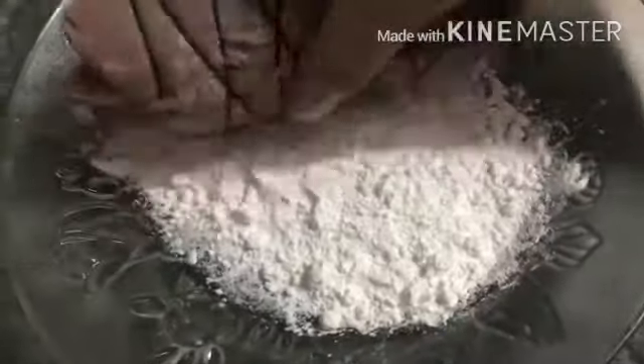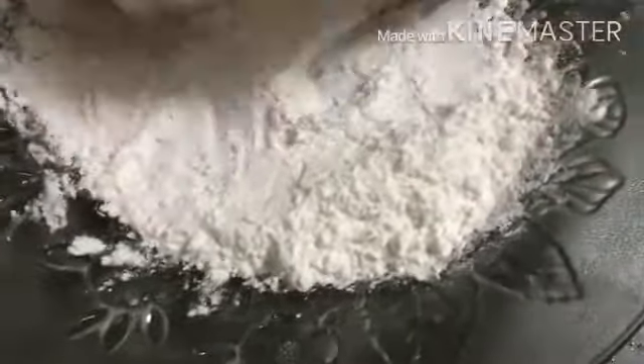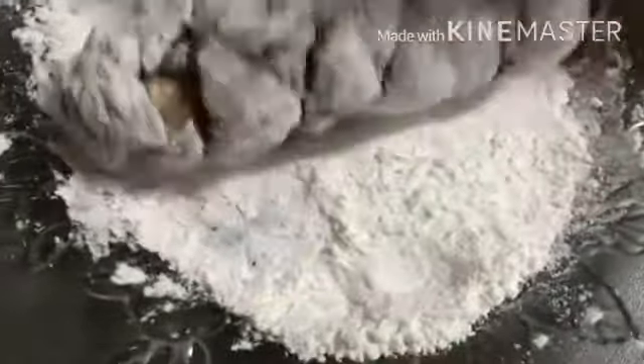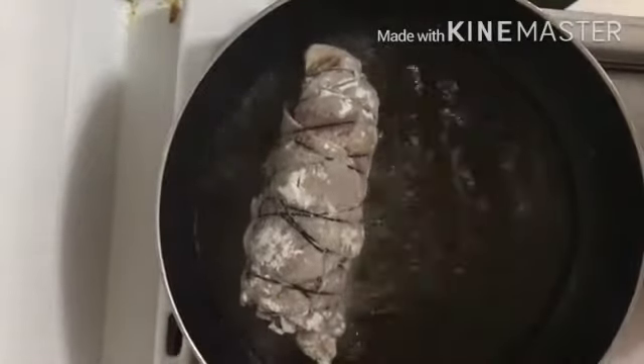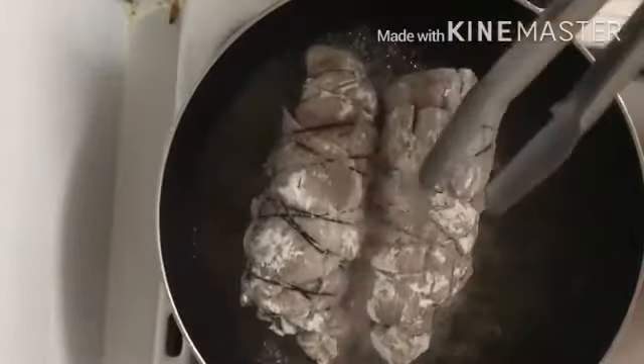For the second step, roll your beef in flour until it evenly coats the rest of the meat. Then, in hot oil, brown your beef.